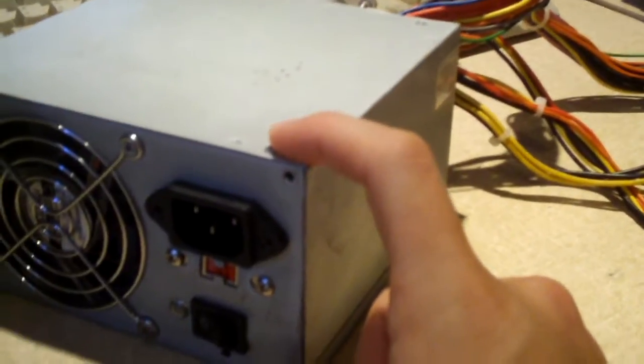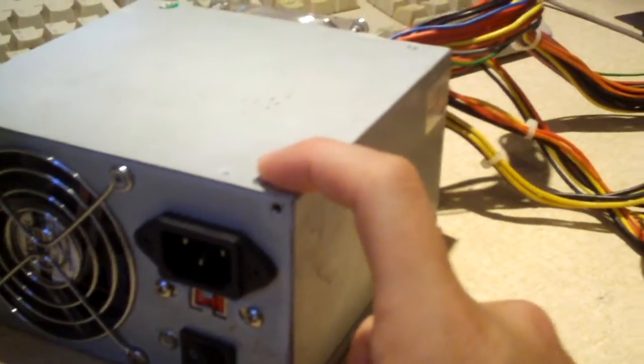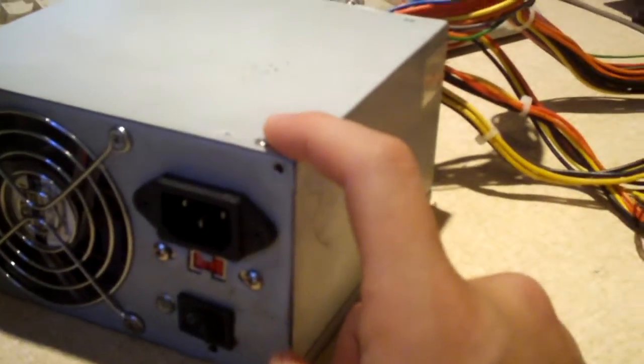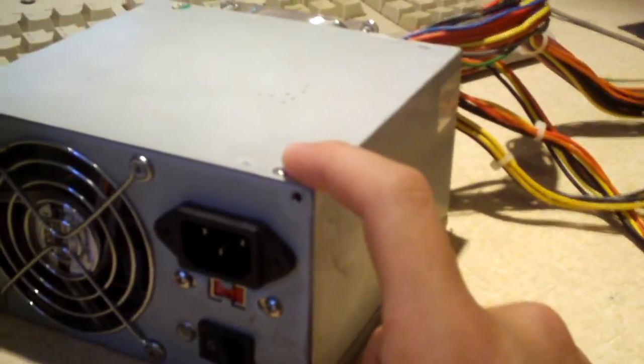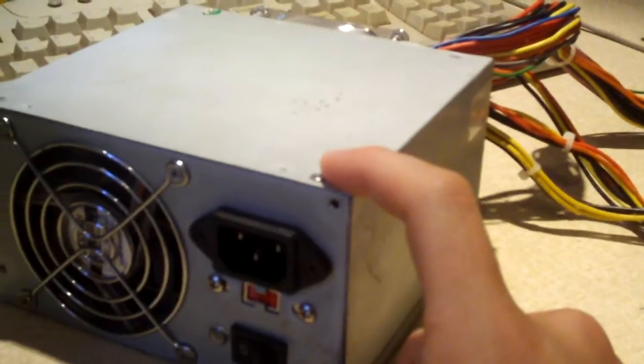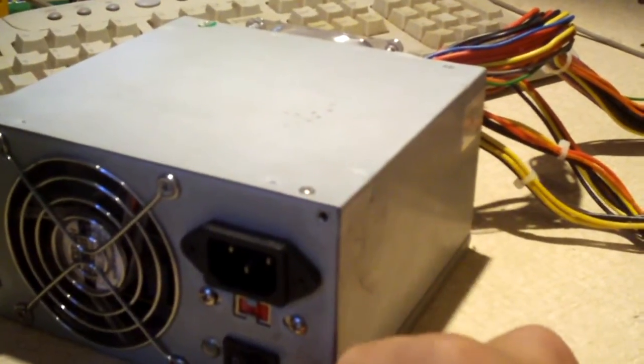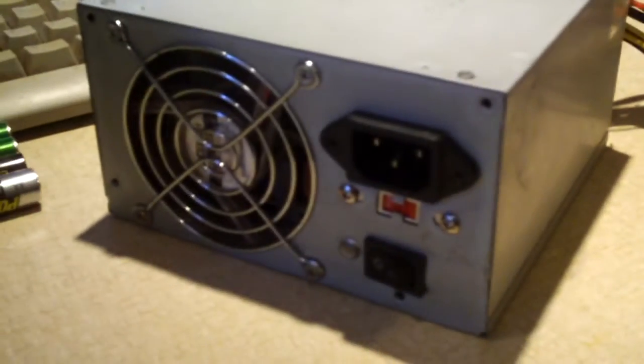I just mentioned the two common ways of protecting your components from getting fried by ESD. But there's one big thing that, if you keep this in mind, you may not even have to worry about having to take such serious precautions. Let me go and show you an example here.